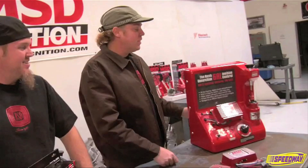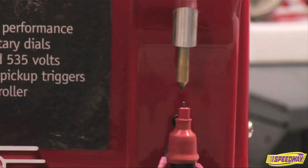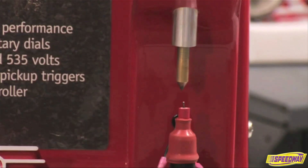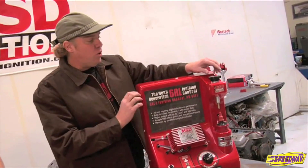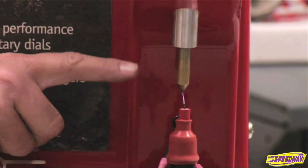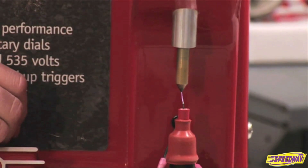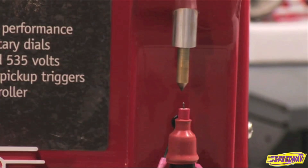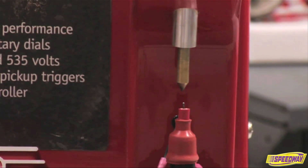Check this out, it's pretty cool. This gap here simulates load in your combustion chamber, and you can see a relatively high RPM with a stock ignition system — this is what you've got. As I increase the gap and increase the load in the chamber, there's a point at which the stock ignition just falls apart. It can't handle it at all — it's just barely hanging in there.